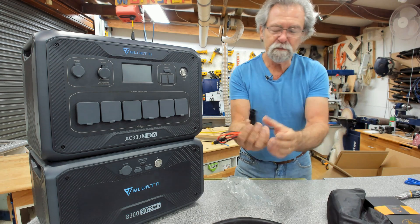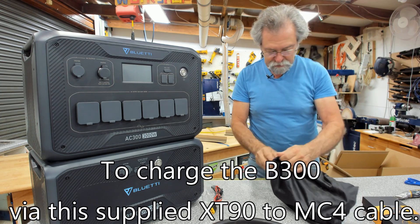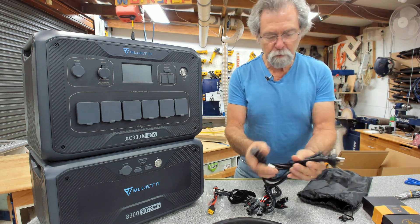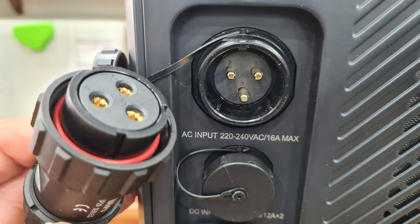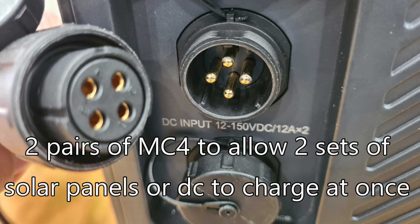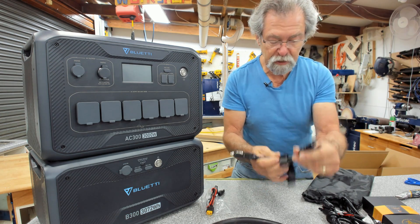And we have a bag here. We have a mains supply — 240 volt Australia into an SP29 series plug that will go into the side here. And we have MC4 extension down to a serious-looking plug there as well. And then this one is for a cigarette lighter style connection to MC4 as well.